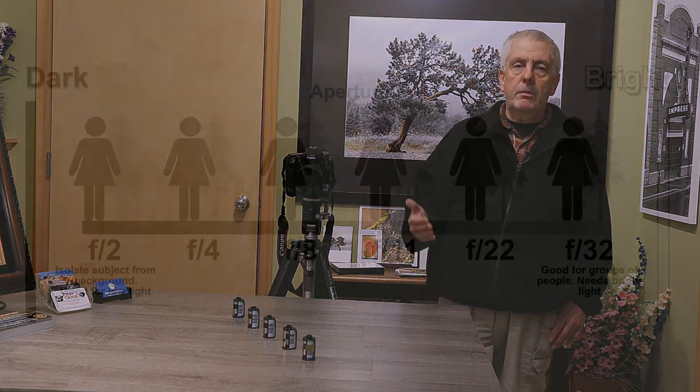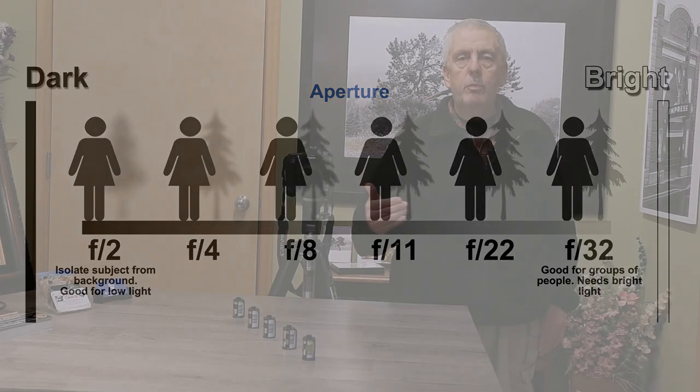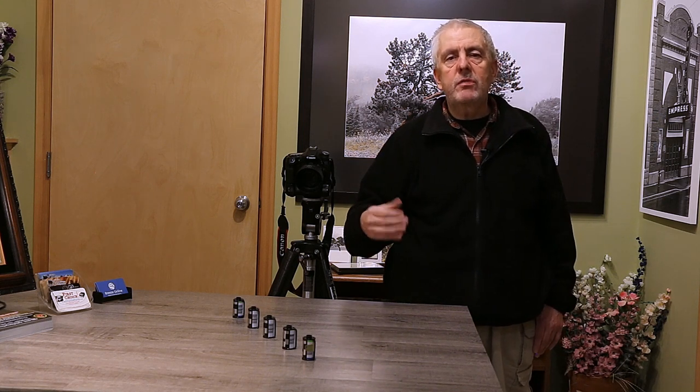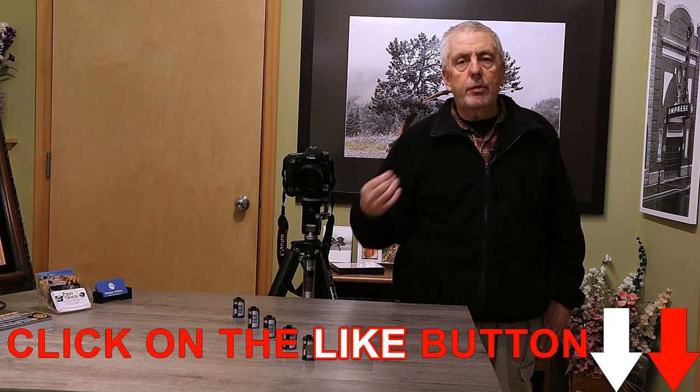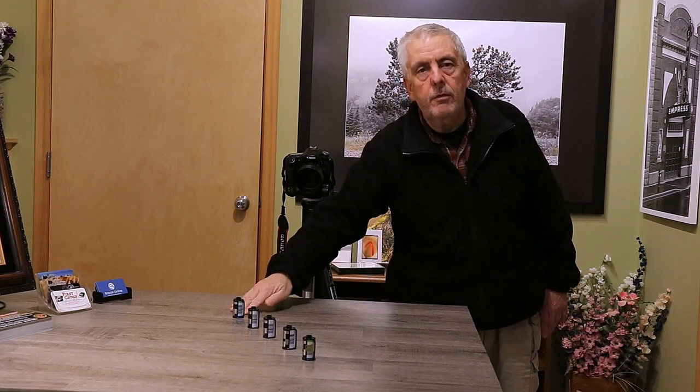Today what we're going to talk about is depth of field. What is depth of field? It's how much before or after where you focused that will be in focus when you take a picture. It is directly influenced by the aperture you've set on your camera. If you have a wide open aperture — like this lens here is a 1.8 — you'll have a much shallower depth of field than when you're at f8, f16, or f32. I'm going to take pictures of these film canisters focused on the first canister at f1.8 and then change the settings to show you the difference.